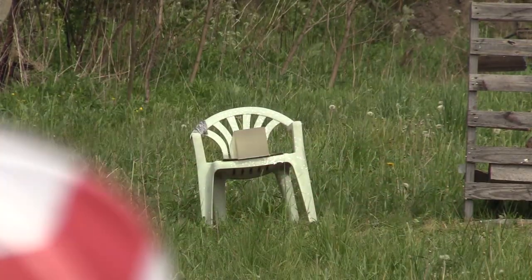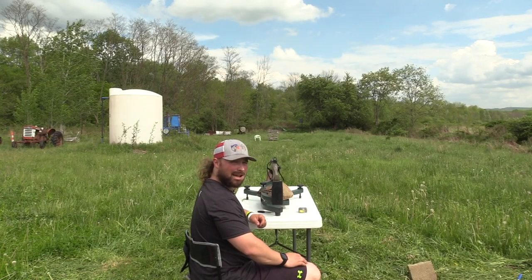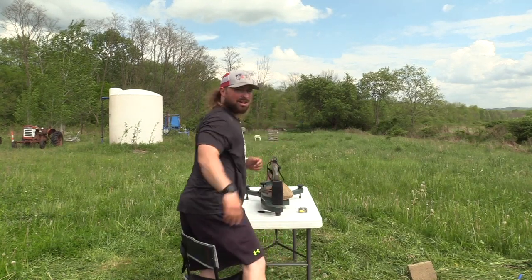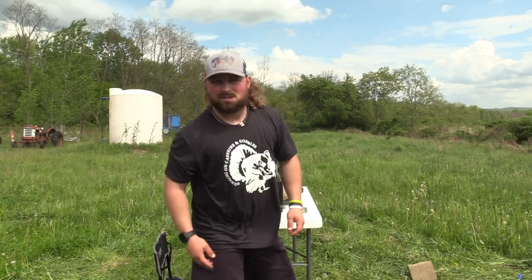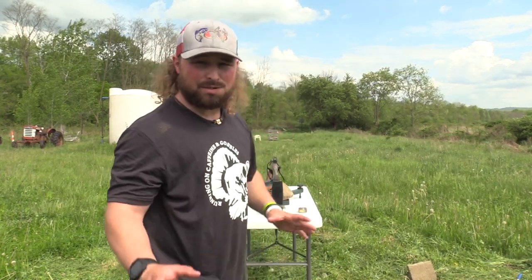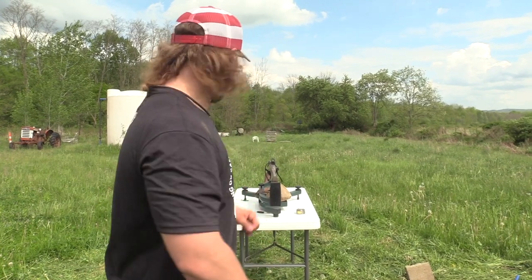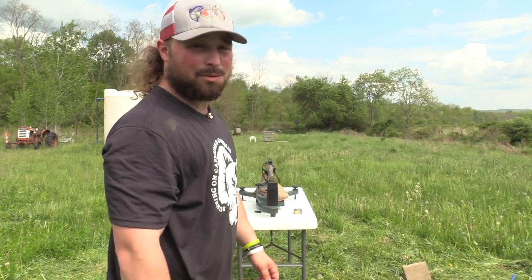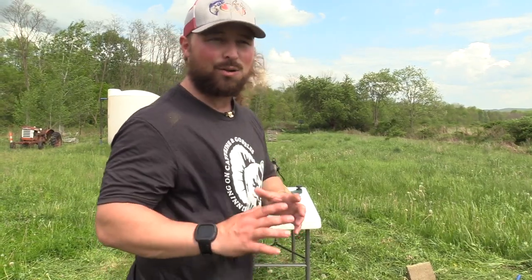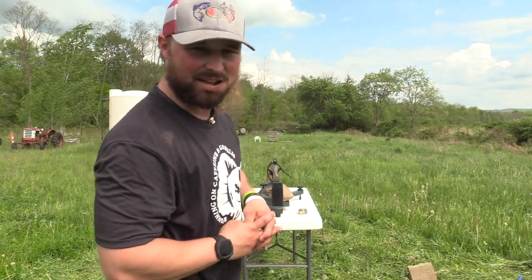It hits them hard. That's a lot of impact — it knocked that block back, almost knocked the chair over, because it's going to hit that whole thing at 40. As you can tell, that gel block weighs about 17 pounds and that shot knocked it back. So I'm going to go latch on to it, get it on the table, and we'll see how the shot sizes fare in that gel.